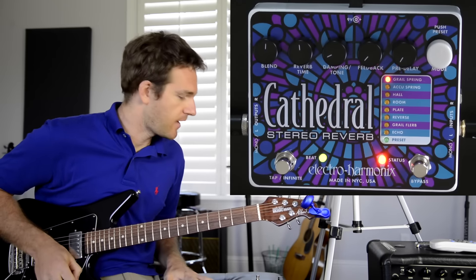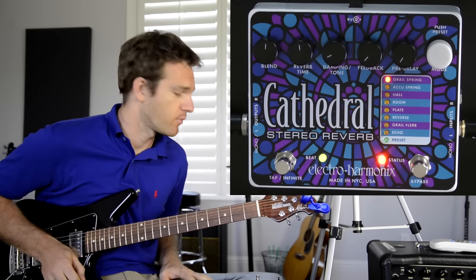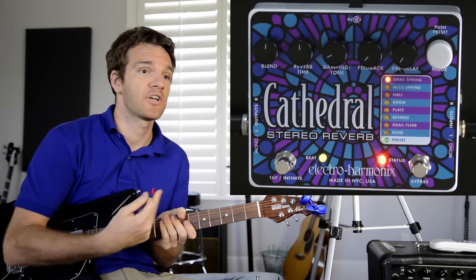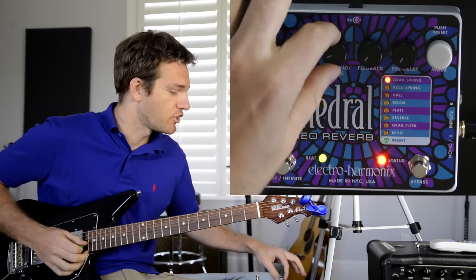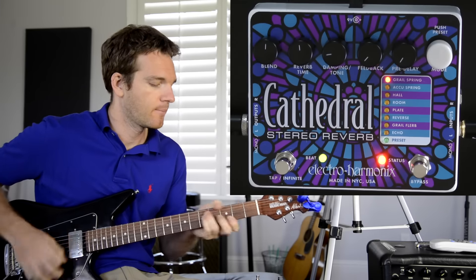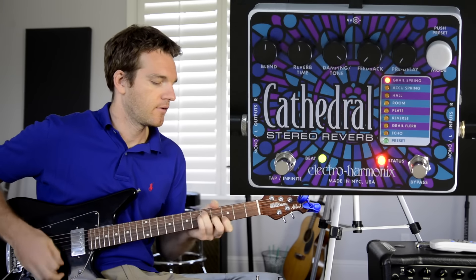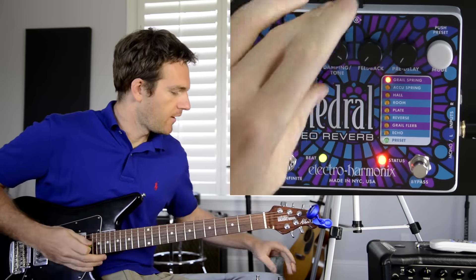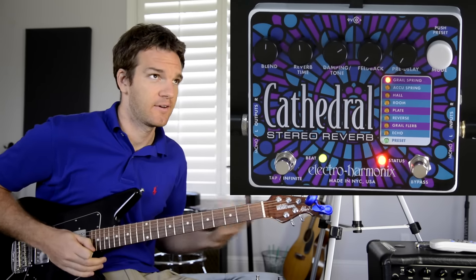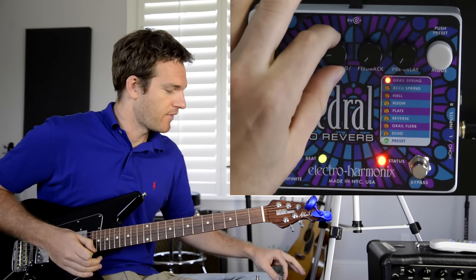My favorite part of this pedal is the damping and tone control — it's essentially an EQ for just the reverb. A lot of reverb pedals tend to be bright, meaning they incorporate the treble response of your guitar into the reverb. With this control you can get a darker reverb by rolling off the top end. At 12 o'clock you're doing no filtering at all, but I'll keep it on the darker side because I scoop my mids and have trebles high anyway.